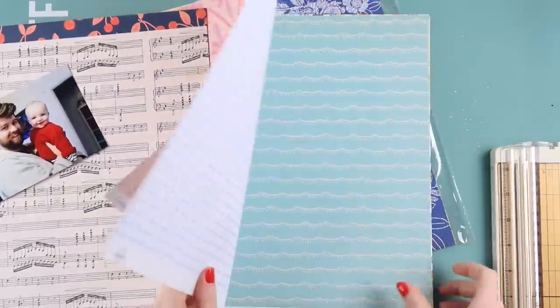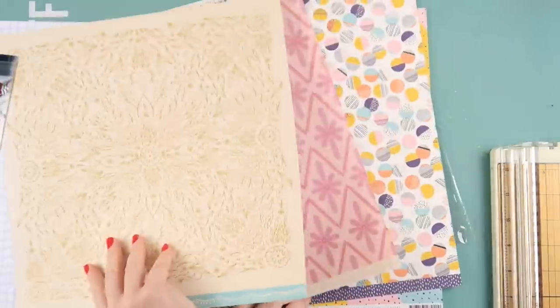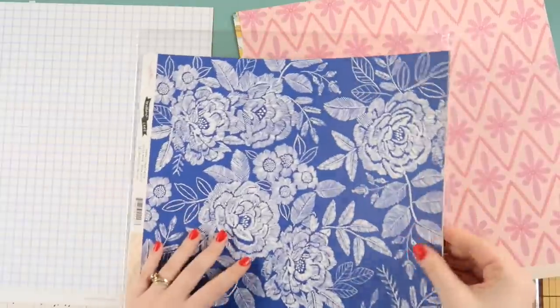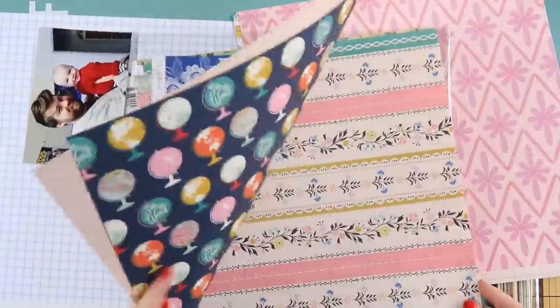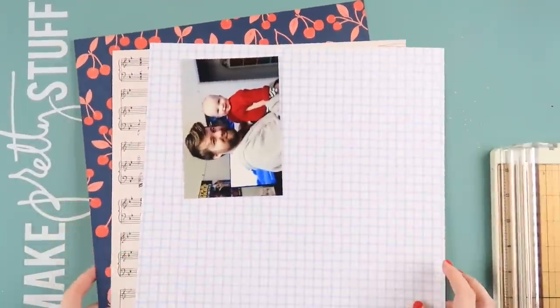Here I'm going through and immediately I wanted to use that cherry paper for a couple of reasons. One, I don't typically scrap with red as an embellishment feature color. This is the pattern paper add-on as well. I typically lean more towards softer tones like pinks and corals rather than bright red, and I thought it would be a good opportunity to use it while the subject of my photo is so red.